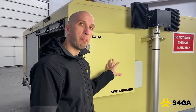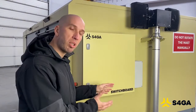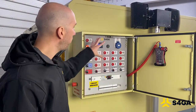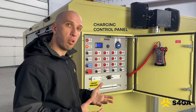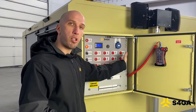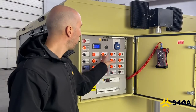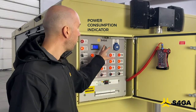This is the switchboard — a panel and control center for the power distribution going into the trailer, also used to charge the lights. When we open it, we get access to the panel we use to control charging of the lights and also control the external and internal lighting of the trailer. Here we have four circuits that are responsible for charging the lights. This is how we activate the charging of all circuits, and here we can see the immediate power consumption by the charging system.